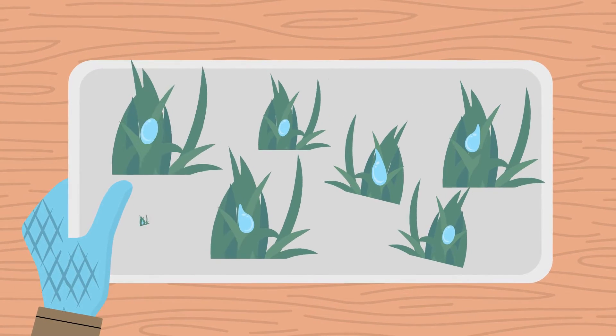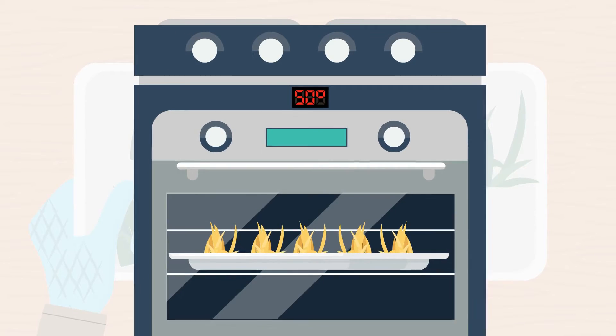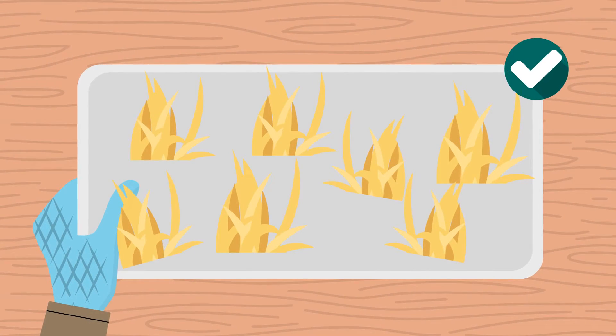If your sample is very wet haylage, dry it in a very low temperature oven first. Use a glass or ceramic plate.